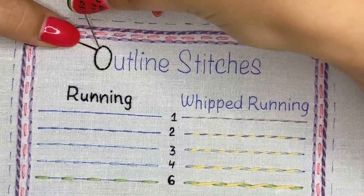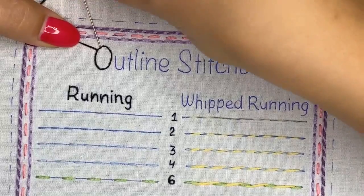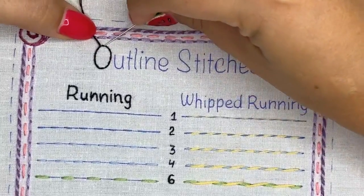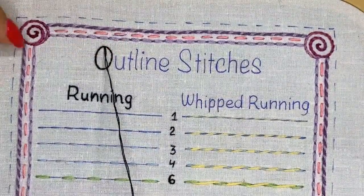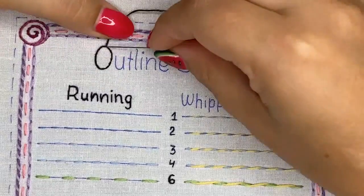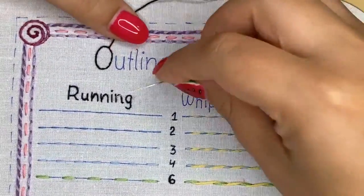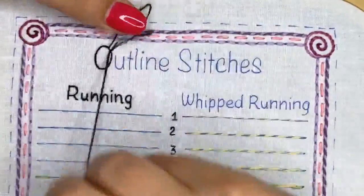I thought I would stitch this page in a few hours — maybe two or three — but it actually took me about six to eight hours to stitch the entire page. Now I'm stitching the letters and I think it will take two more hours, so it's about eight to ten hours for this page. It can take you one or two days depending on your speed.